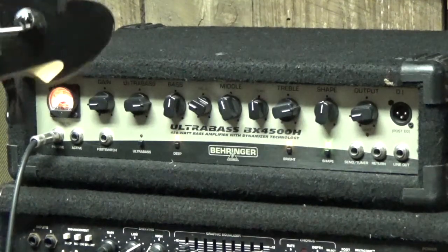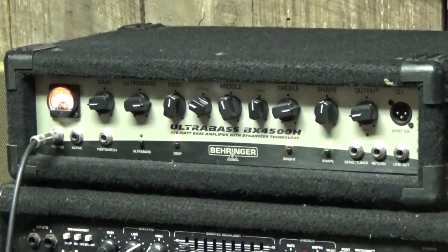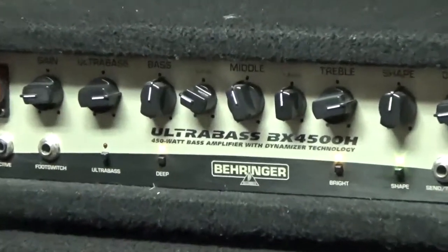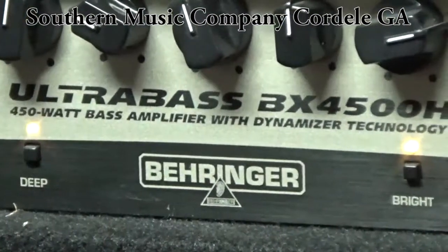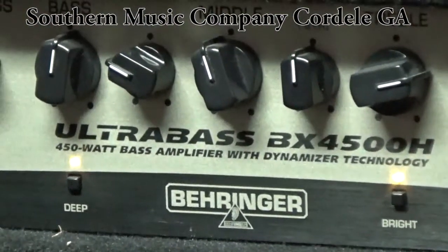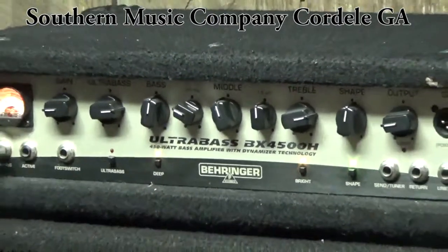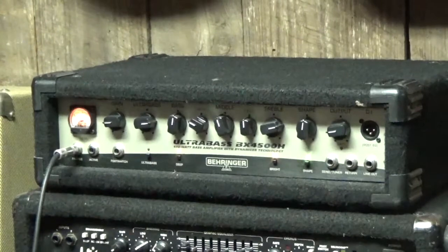So there you have it, that's the Behringer Ultra Bass. If you're on YouTube, click on the description below — there will be a link over to our reverb page where you can see all our cool gear, all our vintage stuff, all our unique stuff and see some really detailed pictures. Go over to our Facebook page and hit the like button so you can see store updates and cool new gear. Thanks for watching and we'll be back soon with more cool stuff.